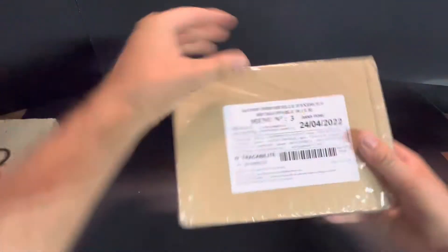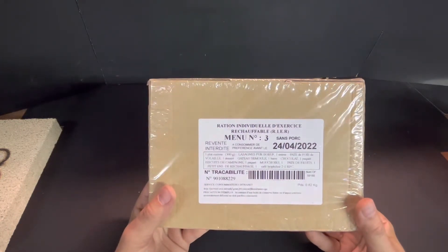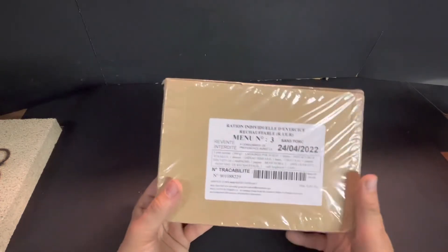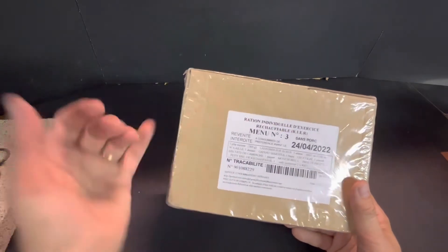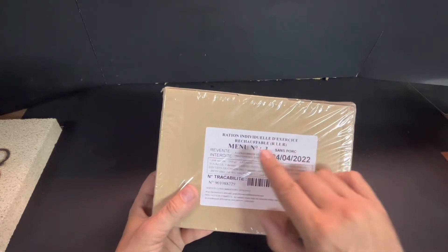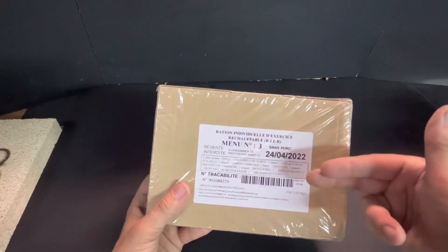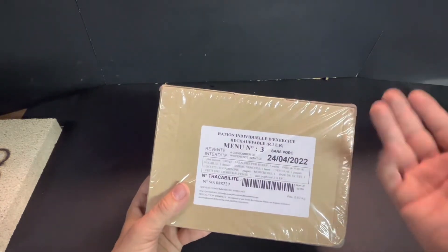You'll have to forgive my pronunciation — not all of us in Canada are bilingual. This is a Ration Individuelle d'Exercice Réchauffable, which they abbreviate as RIER, standing for Individual Heatable Exercise Ration. The main French rations are the 24-hour RCIRs. You'll also find the RIEs for sale, which are basically the same thing but without the reheatable component — so instead of a heated main entrée, an RIE would have a salad component like tuna salad.